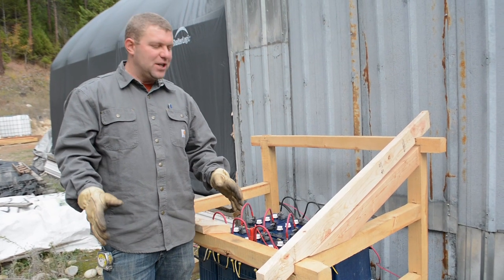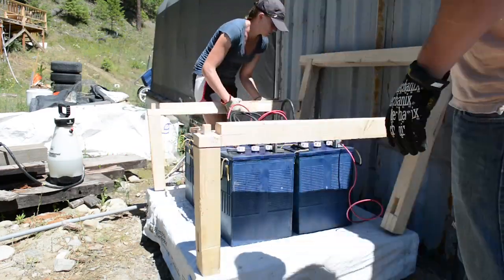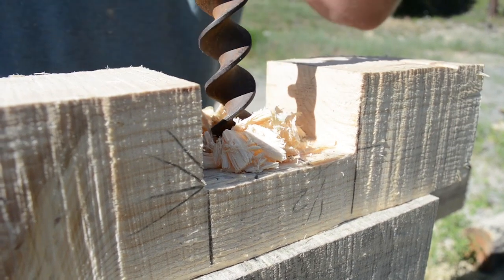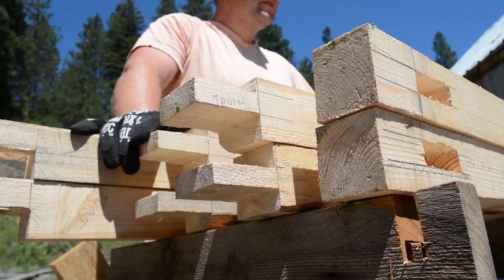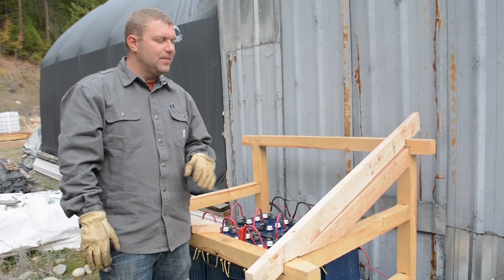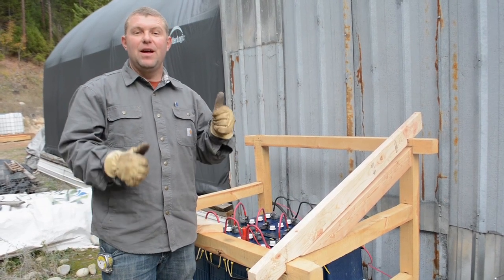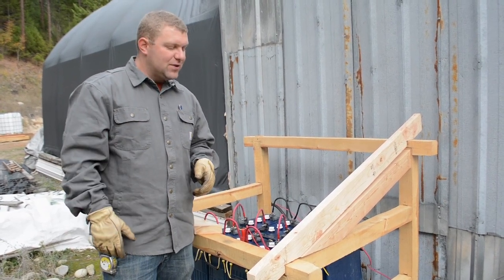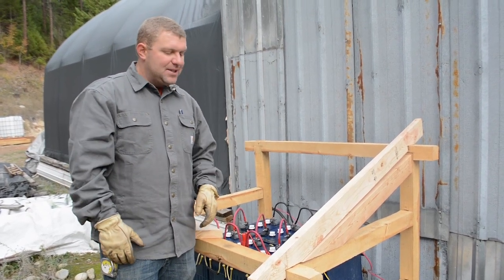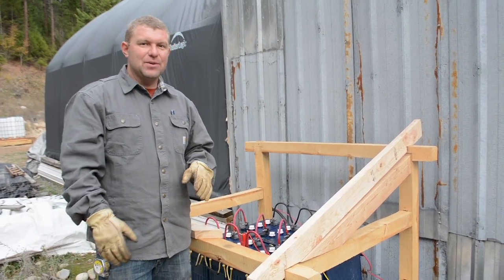We're excited to get started on finishing our timber frame battery box. We did a part one to this video series where we talked about some of the joinery and the design of this small timber frame — it's a really great video if you get a chance, watch it. What we want to do is continue that process and get this thing finished up and ready for winter. Today we're going to be working on some of the roof structure and siding panels.